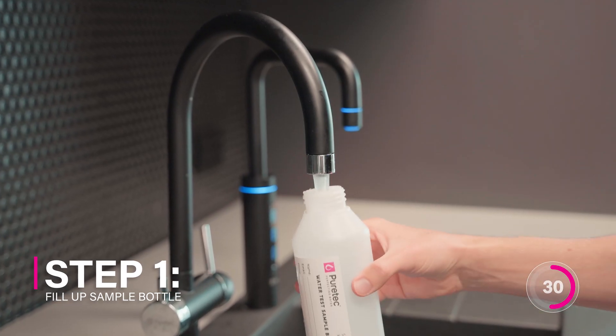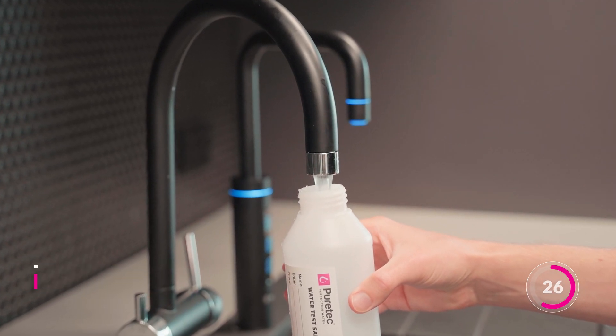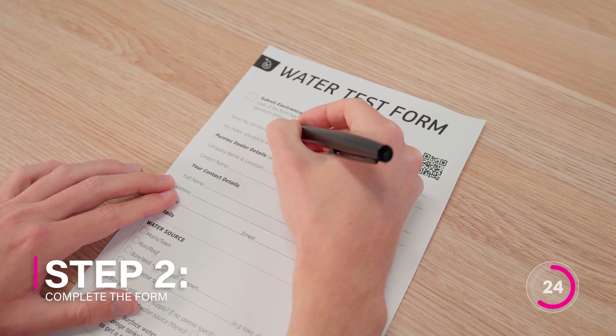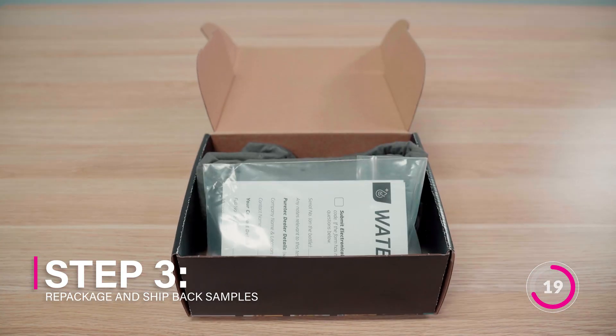Just follow these five easy steps. Step one, fill the sample bottle from your tap — for bore water, fill directly from the bore pump. Step two, complete the form. Step three, repackage everything in the provided shipping bag and ship it back to us.